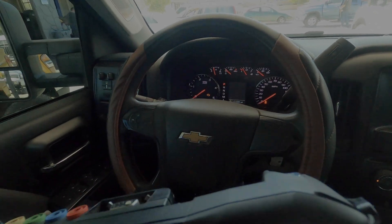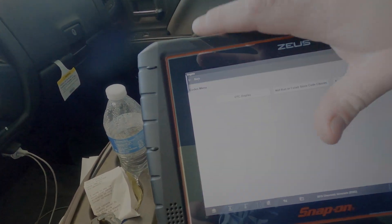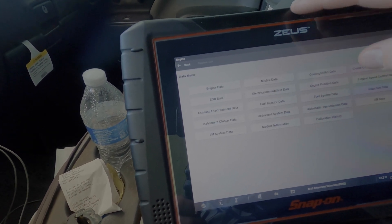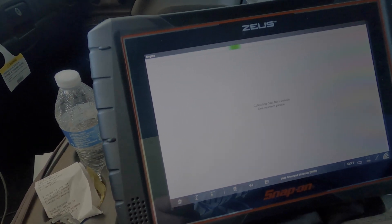This is the code we have — P205B, which is a reductant tank temperature sensor performance. We're going to go back and check what the actual temperature reads. I've already seen it, but we're going to test this a different way. I'm not going to show removing the tank in this video — I've already done that before.